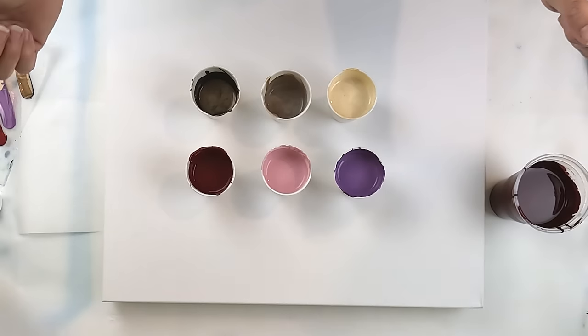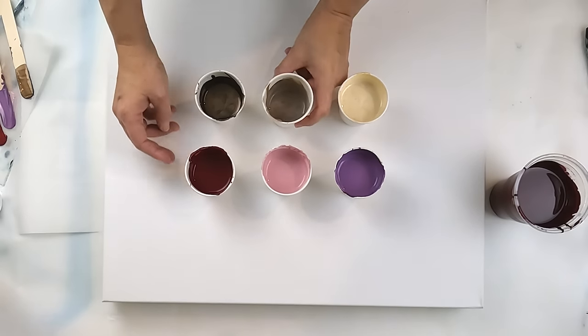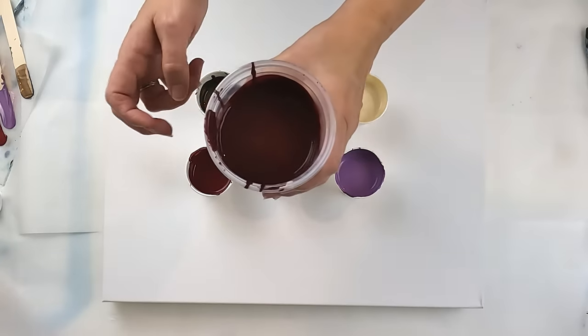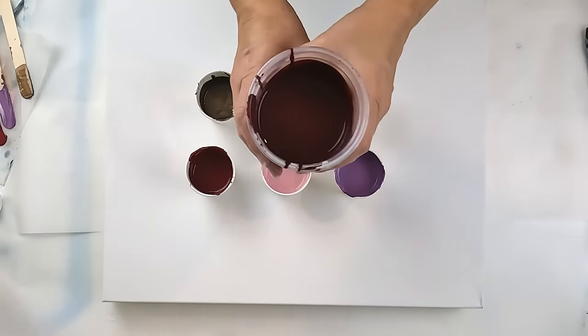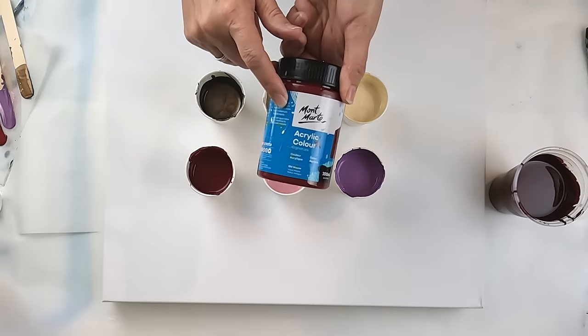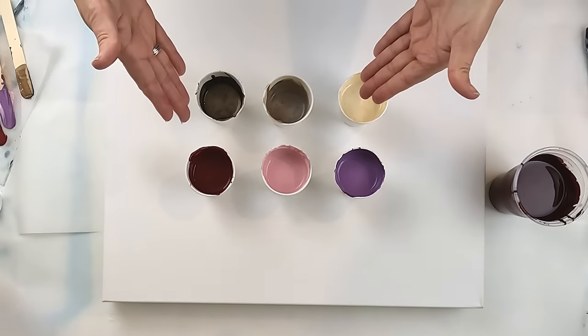Hello and welcome to Fiona's Creative Canvas. I'm Fiona and today I'm experimenting with a little bit of a different color palette. This will be my main color base which is a mixture of Montmartre, Old Mauve and Amsterdam Van Dyke Brown. Let's get started.